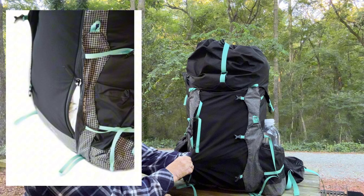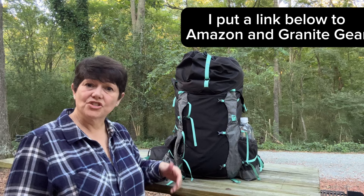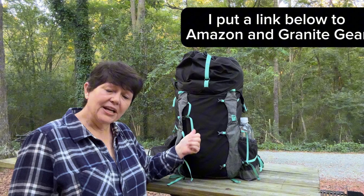If I were going to buy again, I'd buy it again. I can dial in the torso, I can dial in the waist, it's rugged, it's ultralight, and it's on the lower end of the cost side. Granite Gear Blaze 60 — I would do it again.